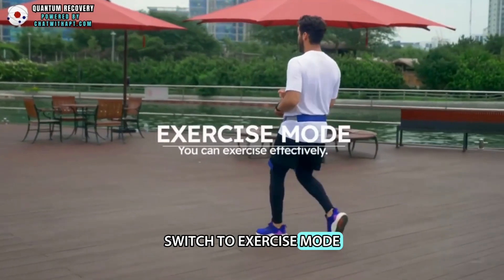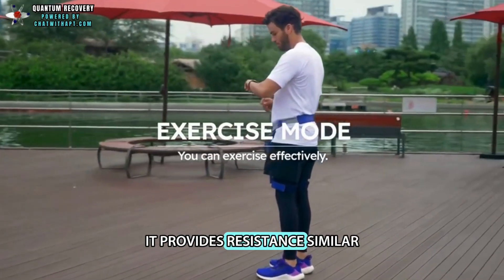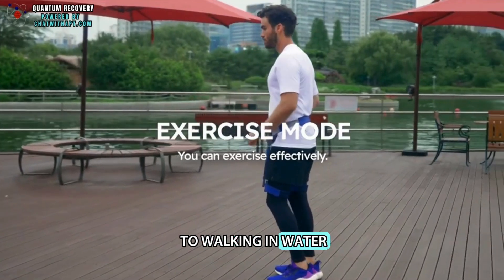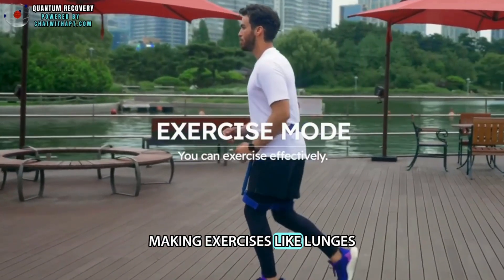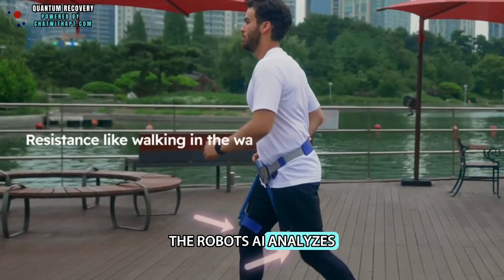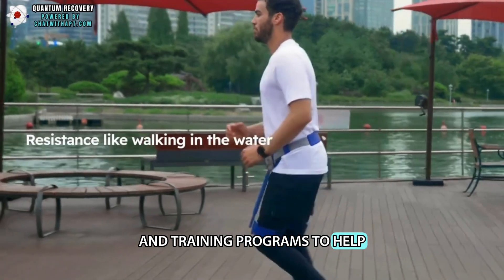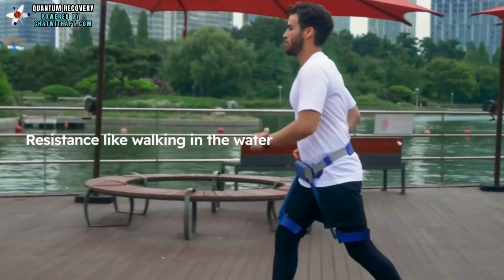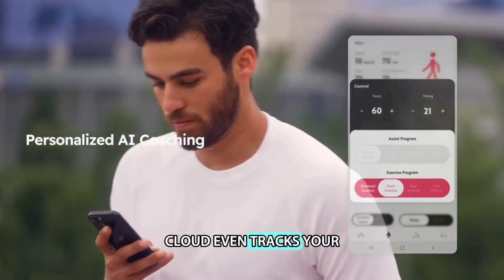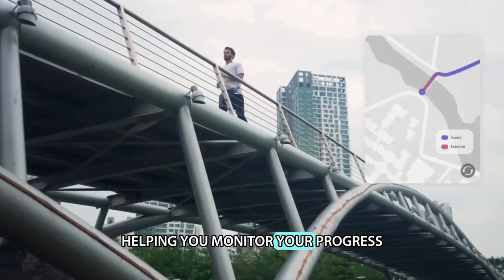Switch to exercise mode, and WIM becomes your workout partner. It provides resistance similar to walking in water, making exercises like lunges more effective. The robot's AI analyzes your walk, giving personalized feedback and training programs to help you reach your fitness goals. The AI cloud even tracks your long-term muscle and joint data, helping you monitor your progress.